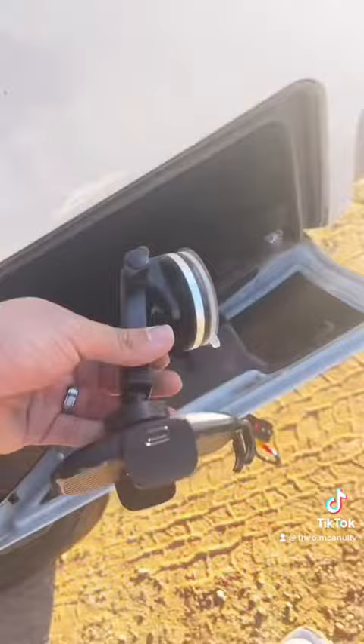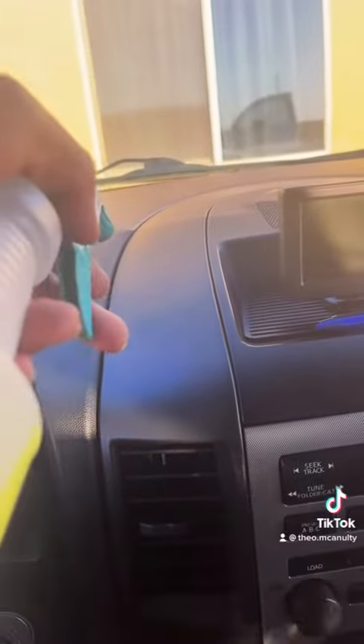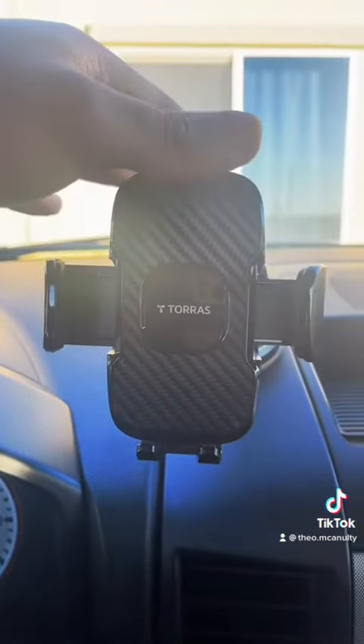Next item in our little box is gonna be a phone holder — can't go without this. You find where you want to put it, clean it off, and boom — just like that it's installed. These are awesome.